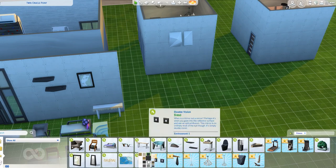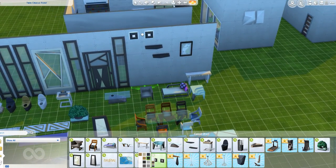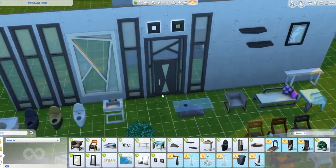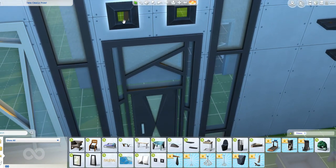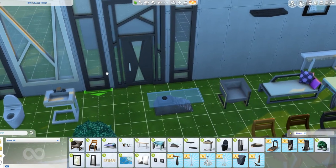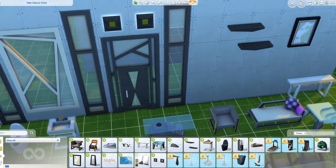I like these wall-hanging mirrors - they come in twos. They're not like a regular mirror where they have to be at Sim height; you can put them up top, right at the bottom, or in the middle, or wherever you want. You can see the reflection. They are mirrors, but you can't do your charisma skill in them, so they're just for decoration.